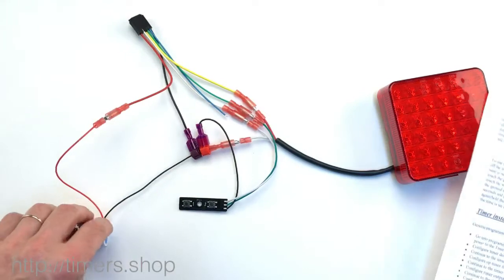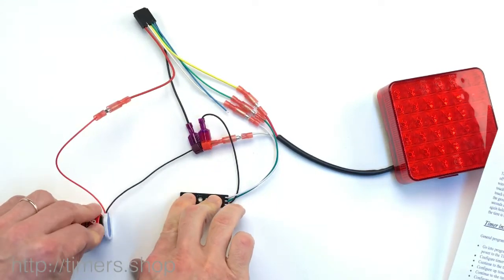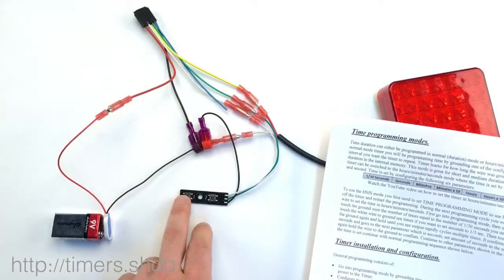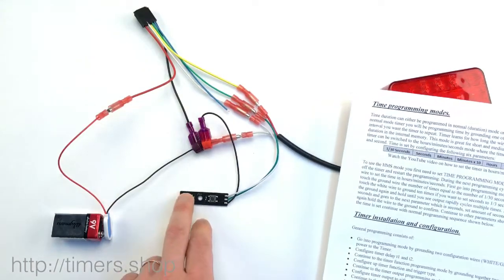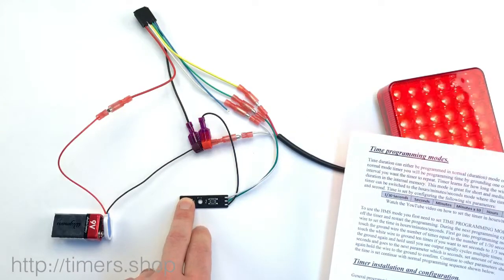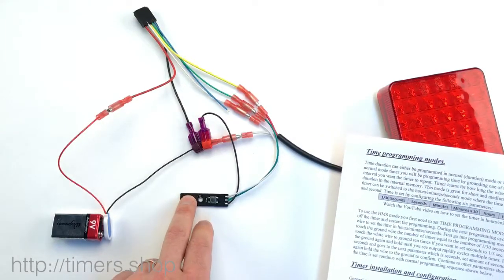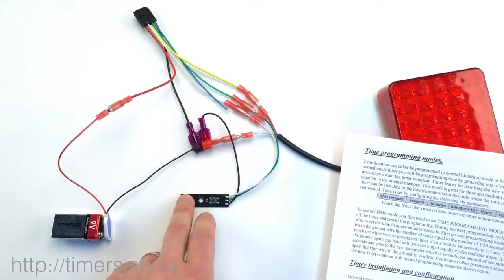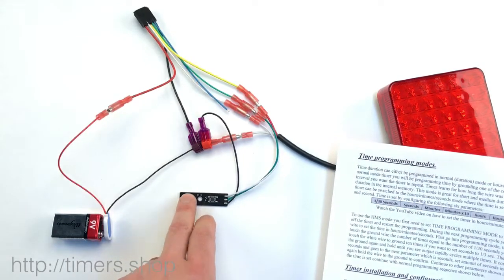If you need to change it, you go back into the programming mode. Set up your timing — push button one for T1. Let's say you want to change it to one second. So we're in seconds mode. Now we're saving it.